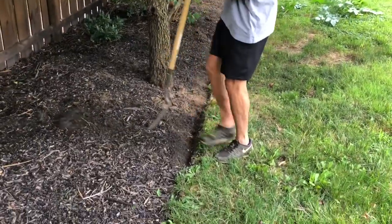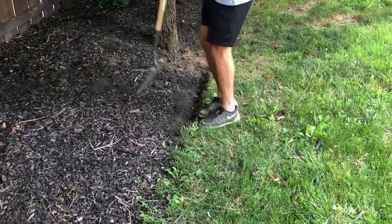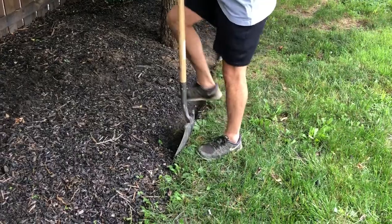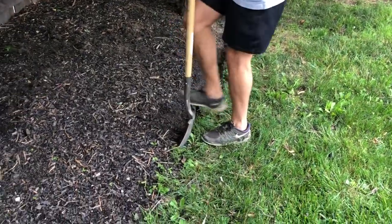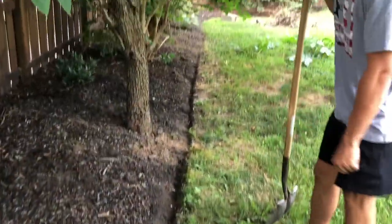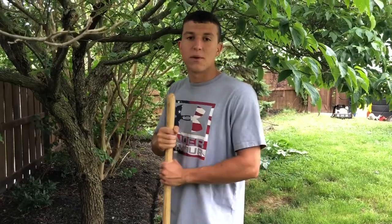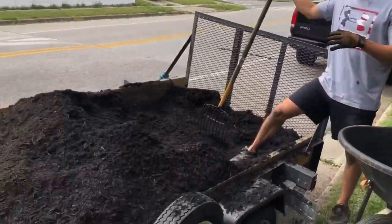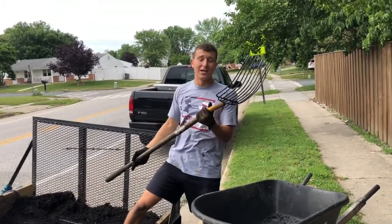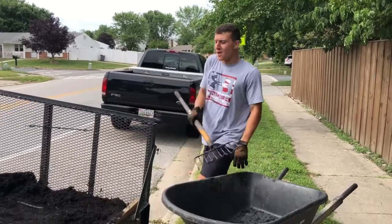Once you get going, you're going to find you're a lot faster. You keep a straight line and just follow the contour of the garden bed to edge it all out. As you can see down the line, that's how it's started — I'll show you the finished product at the end. Now that we have the mulch on site, it's very important that you use your pitchfork. Shovels do work, but this is my favorite tool.